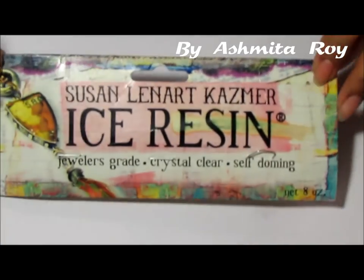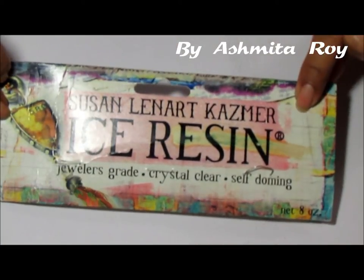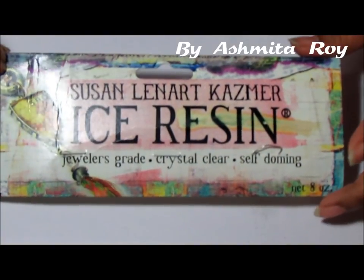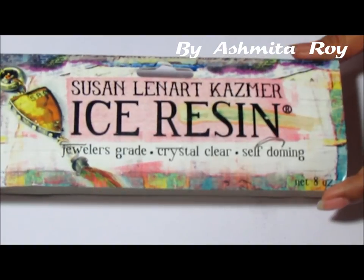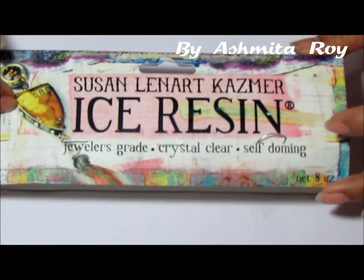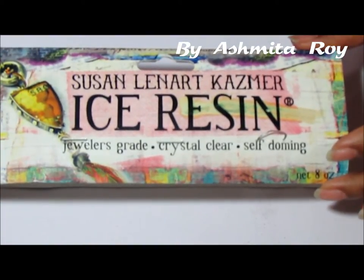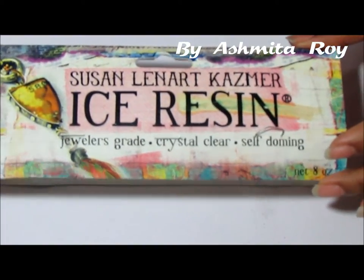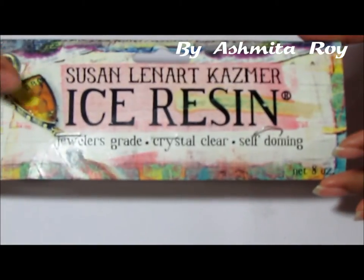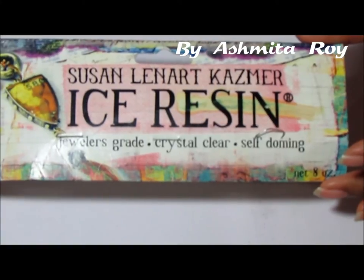Before we get on with the class we are going to mix our resin mixture. The resin we've been using is by Susan Lennard Kazma and this is a jeweler's grade resin. When we say jeweler's grade, it means it's the highest quality used by jewelers — it's archival and not going to turn yellow unless the element you are using is contaminated or not archival grade.